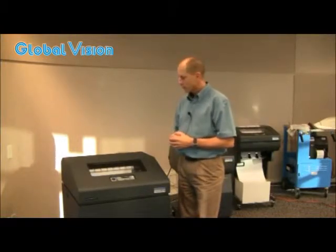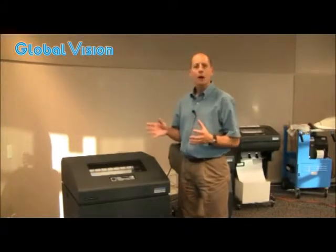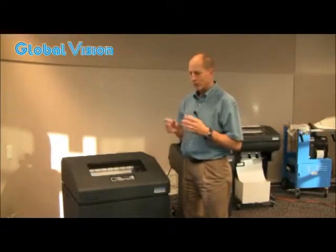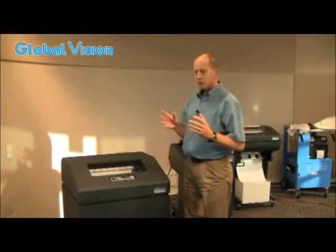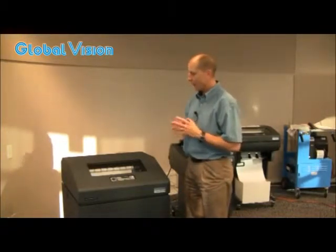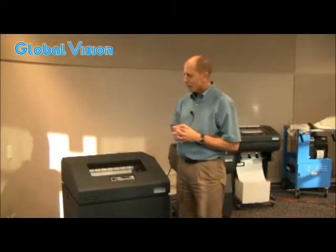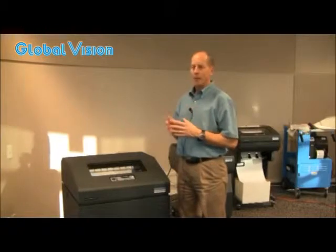It's an Energy Star device, which means that in standby mode it is using only a fraction of electricity, consistent with the ever-tightening Energy Star standards. But there are a lot of pieces of equipment today that are becoming Energy Star certified, focusing on that standby power reduction. But what they can't really do is focus on the operating power.